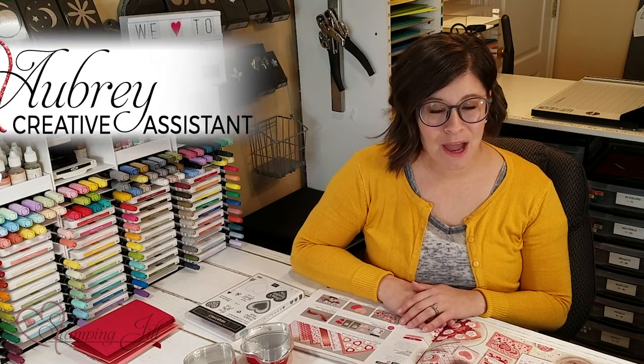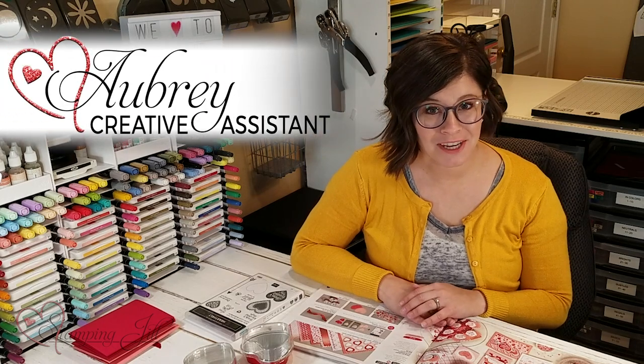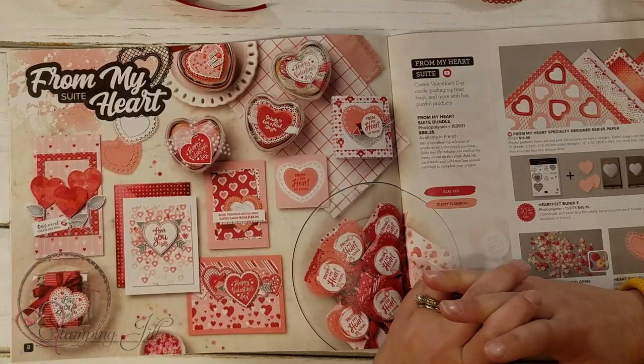Hey Stampers! Welcome to another week of Watch It Weekly Wednesday. I'm Aubrey, part of the Stampin' Jill creative team, and today I'm excited to share with you one of my favorite suites from the new mini catalog.